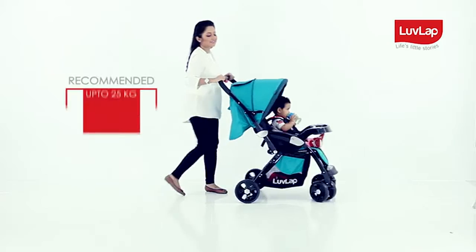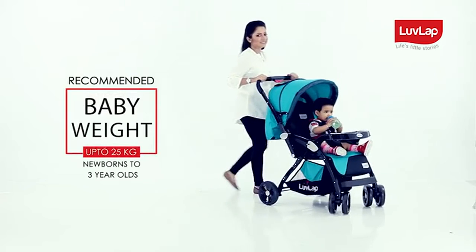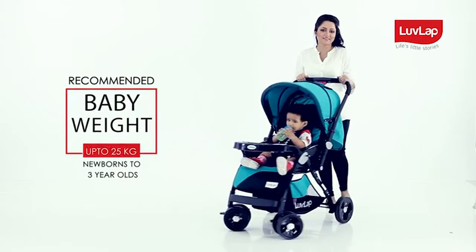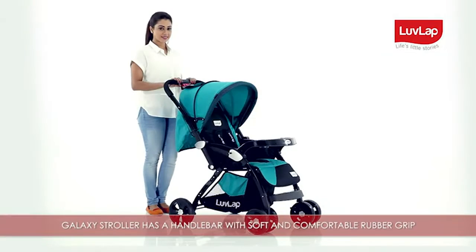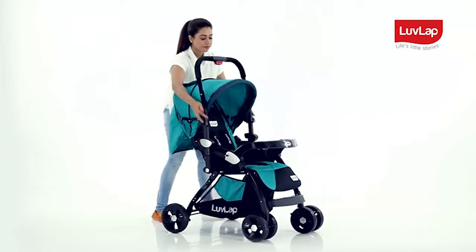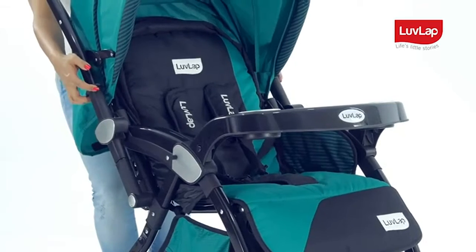It is ideal for newborns to three-year-olds weighing up to 25 kilograms. The Galaxy Stroller has a handlebar with soft and comfortable rubber grip. It is reversible and can be adjusted to different positions by pulling the knobs on both sides simultaneously.